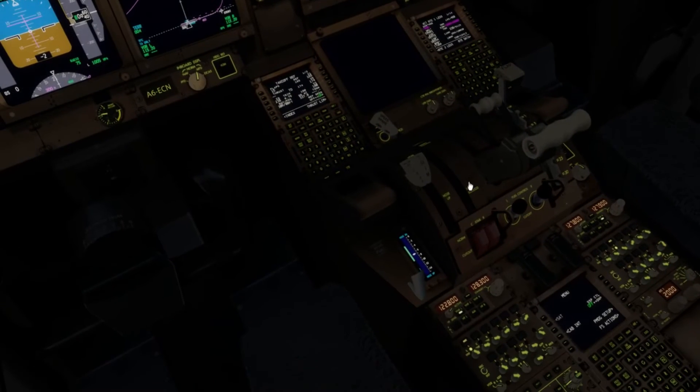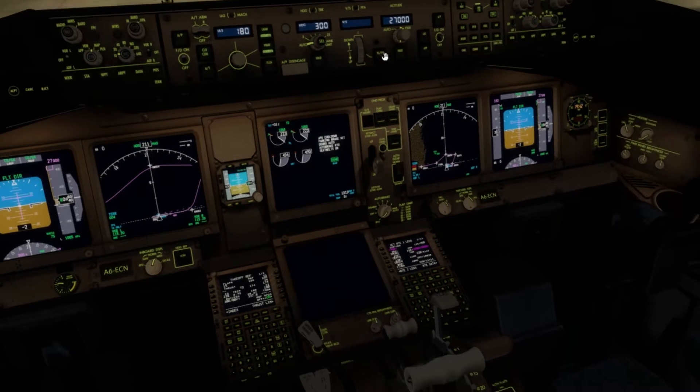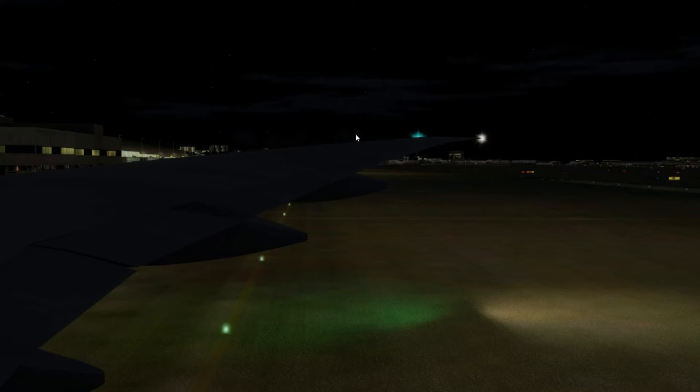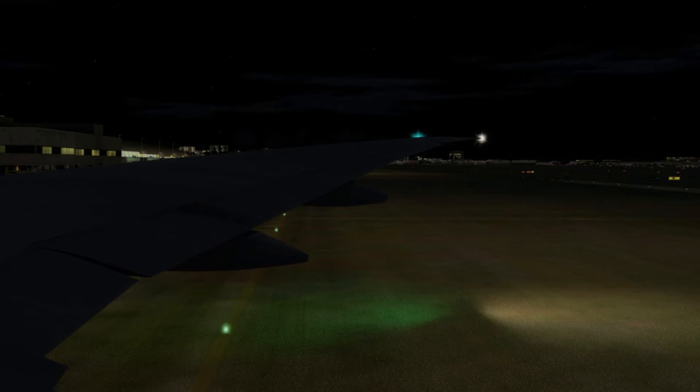The pack warning should go away in a second. Flaps 15 as I said — we can set that now. We should see them go down to 15. I'll watch the flaps go down from a wing view while we're waiting for GSX.